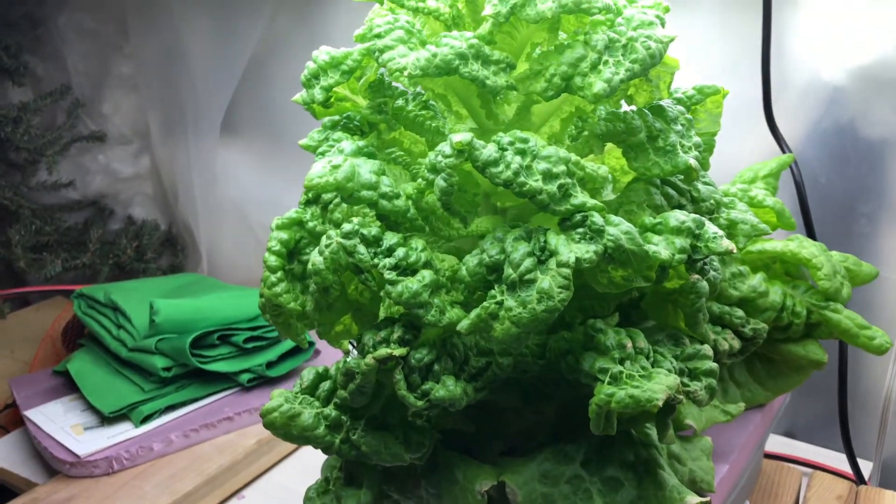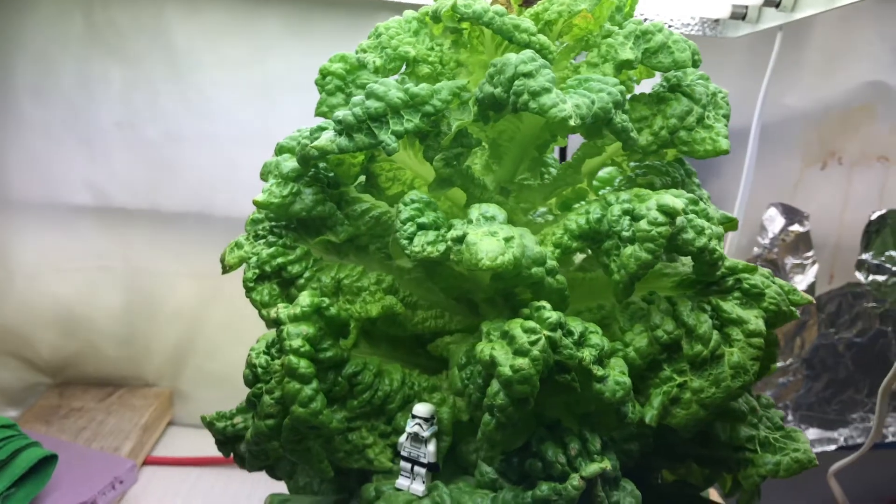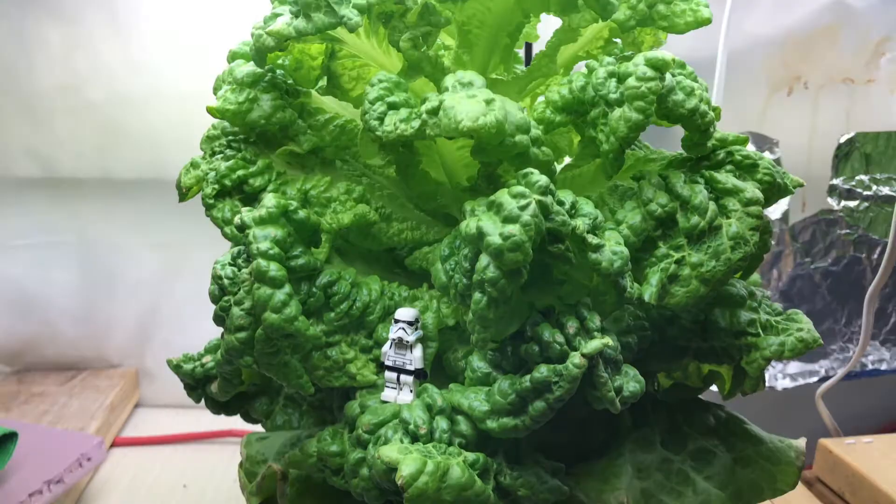And lastly, can you grow a head of lettuce faster than you can remodel a kitchen? Here we go — right here. This is the one that was racing the remodel. The remodel's not done yet — it's got a few more days' worth of work — but you be the judge.